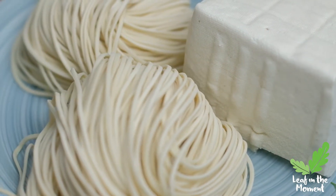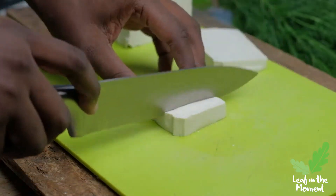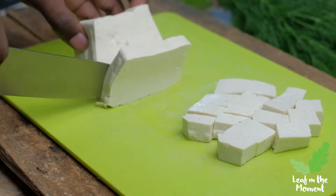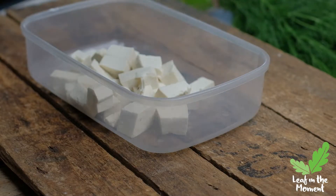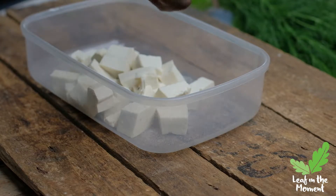I'll be making a vegan tofu and noodles meal. I got my tofu from the Chinese market near Long Acres, which was eight kwacha for a batch — I got two of them but I'm using basically half of one. The noodles were 15 kwacha for two batches.